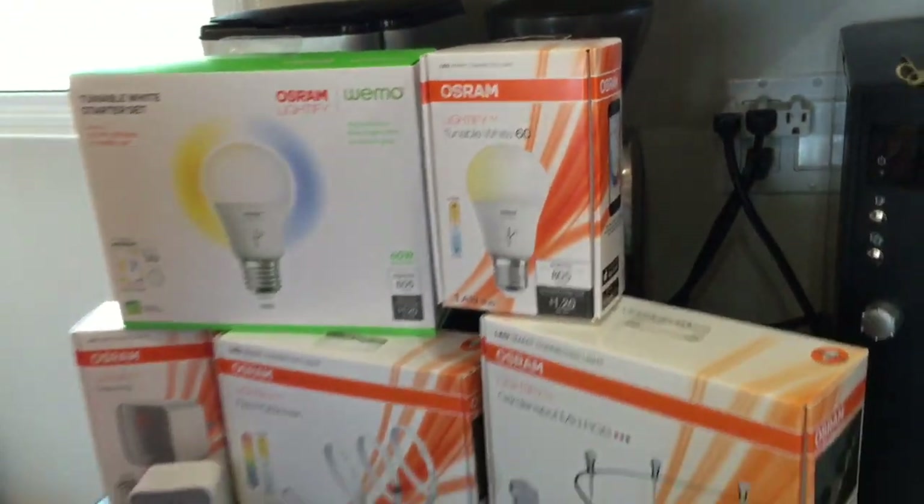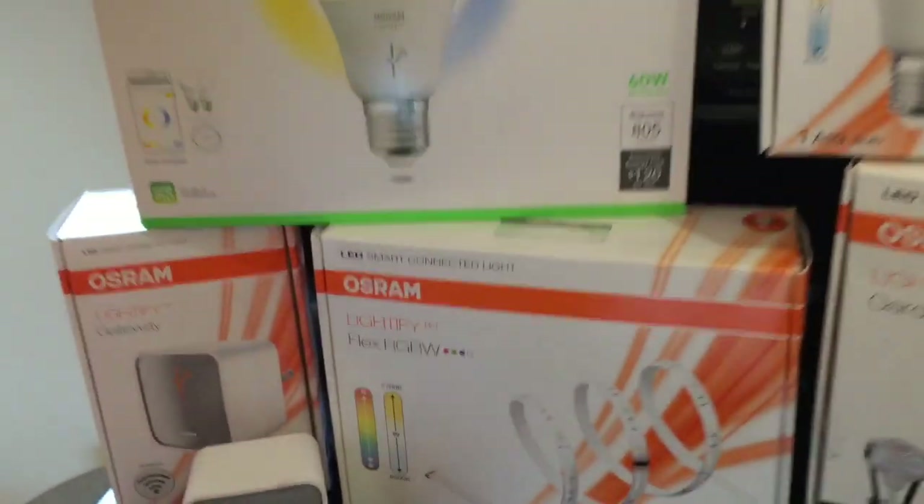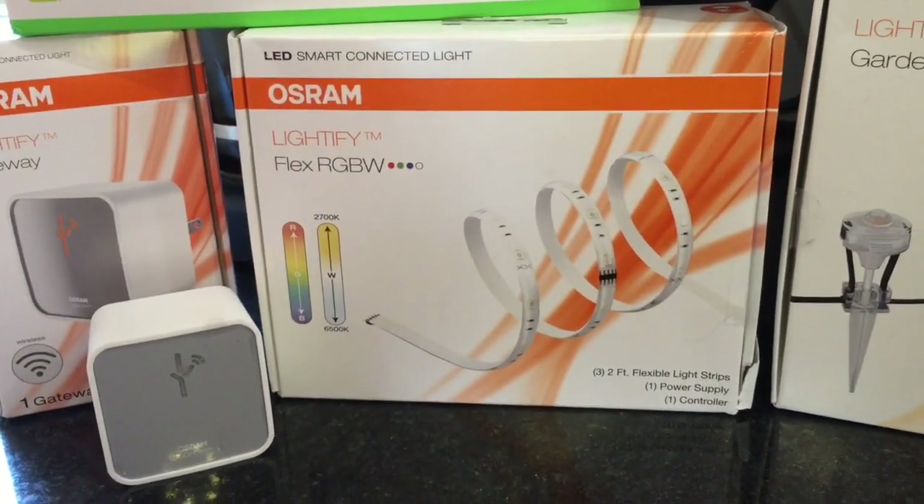Today on the Tech Blog we're focusing on the Osram Lightify line of smart home lighting. It connects to your smartphone via Wi-Fi and allows you to access controls for any of these lighting products on your smartphone. Today we're going to focus on one product in particular, and that's the Osram Lightify Flex, which is a strip of flexible lighting.